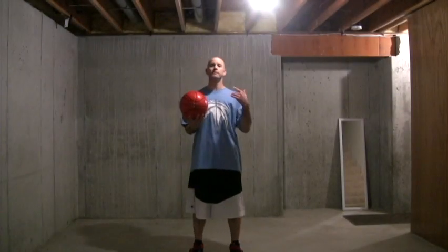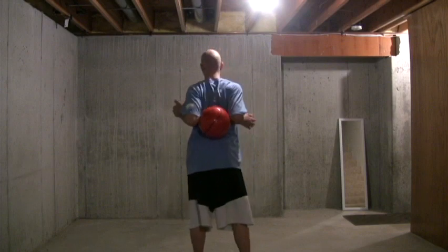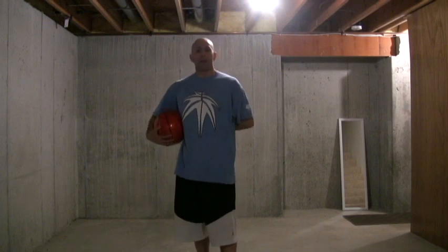What's up guys, got another Freestyle Basics tutorial. It is the double elbow behind the back stall — basically this, right here. Simple enough, but it takes a lot of practice to get it down, finding the right positioning for the ball. It's going to take possibly some flexibility and strength that you might not have, but it'll take a little while to develop.